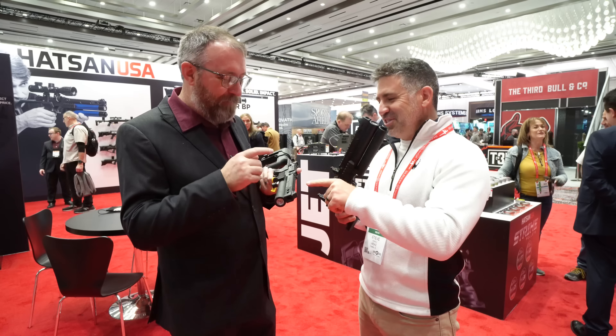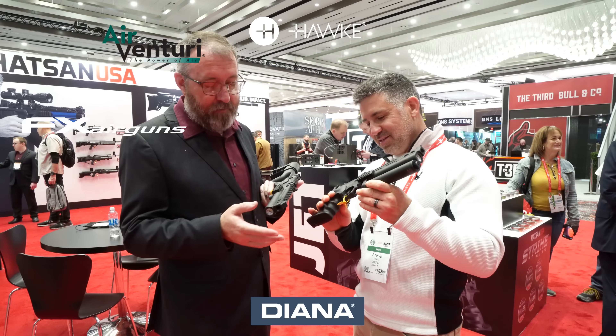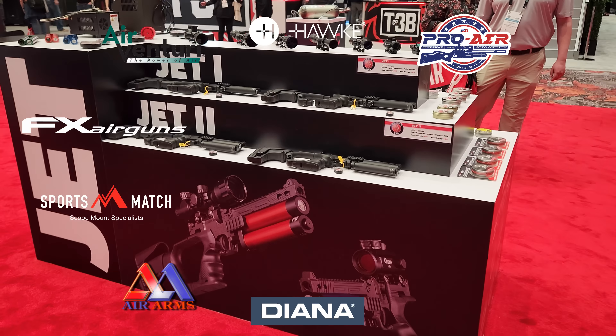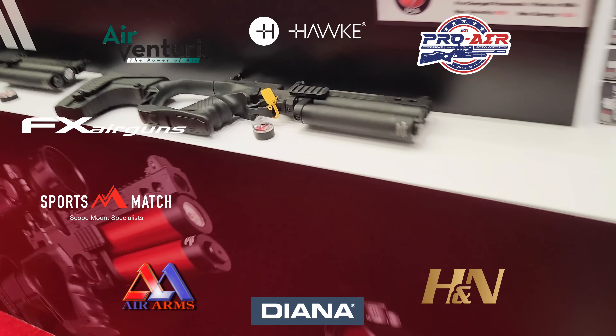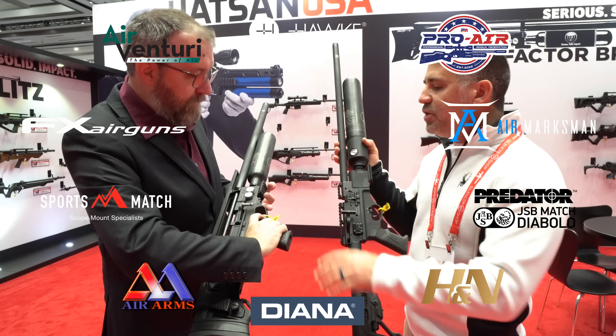ATEAC is made possible by Air Venturi, Hawk Sport Optics, Diana Airguns, FX Airguns, Pro Air Federation, Air Arms, Sports Match Rings UK, H&N Sport Pellets, Air Marksman Airgun Accessories, and JSB Predator Pellets.